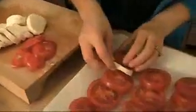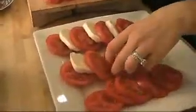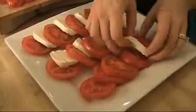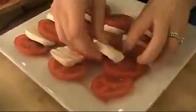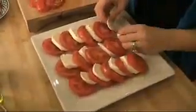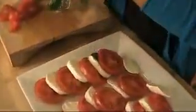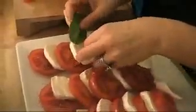Here's how I do this. I just think it looks so beautiful. You want to make sure that you do this on a really pretty platter so that all the colors can show. Look at the beautiful red of the tomatoes and the white of the mozzarella. And when you add the basil, it's just going to be gorgeous. I'm going to tuck in a piece of basil behind every tomato, between the tomato and the mozzarella, just like that — making sure that you see all three colors.